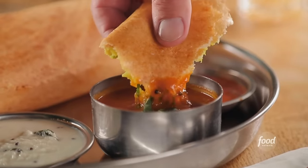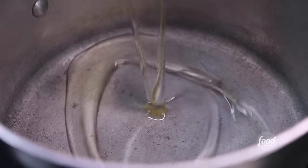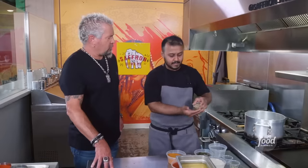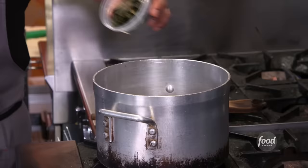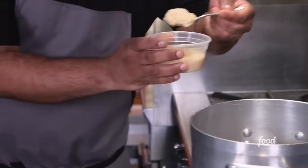We're going to make the curry that you're going to dip the dosa in. It's called sambar. The oil, the mustard seeds, green chilies, coriander seeds — crush it in your hand. Red chili, give it a good stir. Curry leaf, chopped onions, ginger garlic paste.